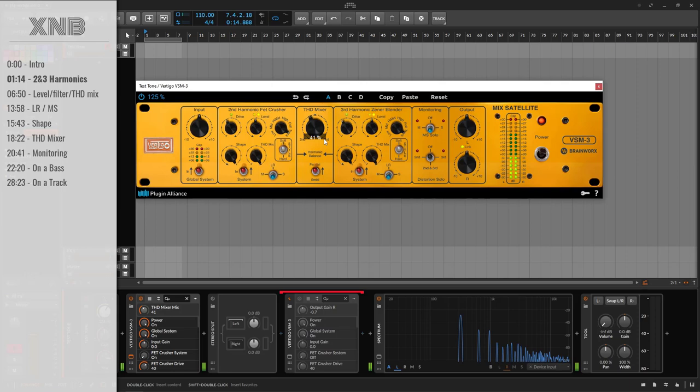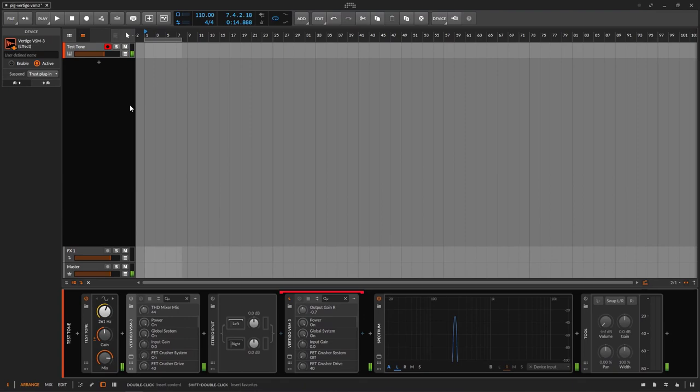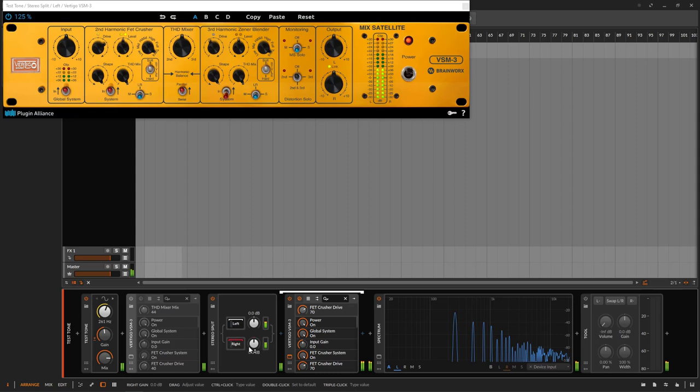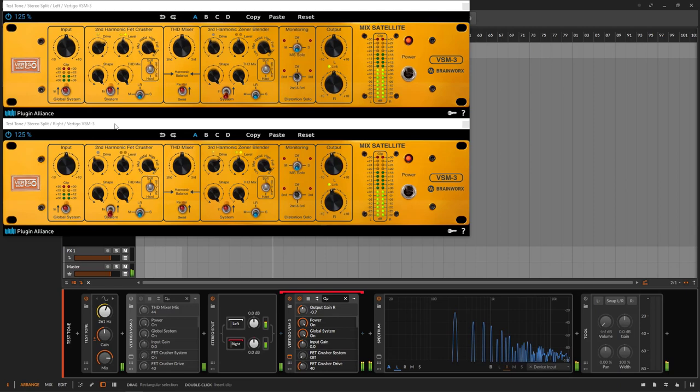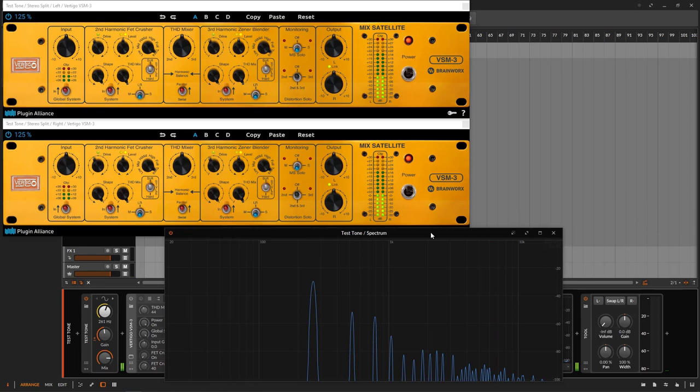We have a sine wave playing at 261 Hz — that's a C note. In Bitwig, everything is stereo, so I'm bringing a stereo split to show different things on left and right. On one side we'll have the second harmonic, on the other the third. I'll turn off the sine wave audio so we can just watch what's going on visually.